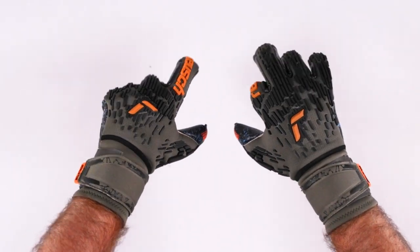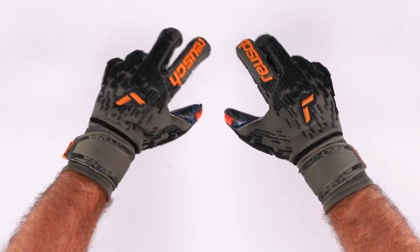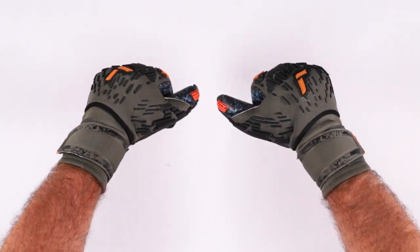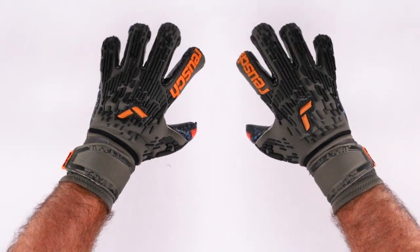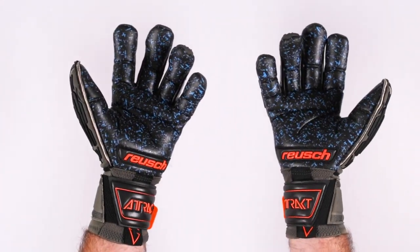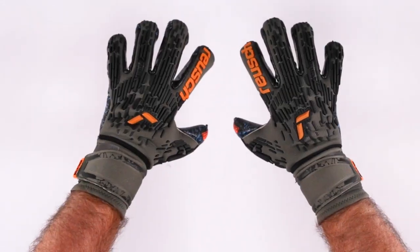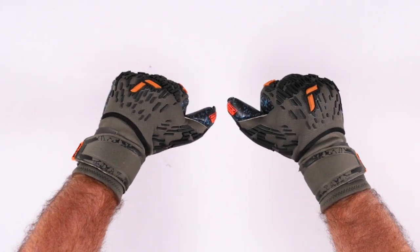The Royce Attract Freegel Fusion Ortho-Tech Goaliator is available in sizes 7 through 12 — so if you have meat hooks, a size 12, we've got you. This is going to be on the Royce-sponsored goalkeepers representing their country for the World Cup in Qatar 2022. If you have any questions on the glove, finger protection, or whether finger protection is right for you, we're happy to help. Good luck goalkeepers during your seasons, and I look forward to sharing thoughts about the World Cup. Hopefully we see some Royce goalkeepers in the finals. Thank you.